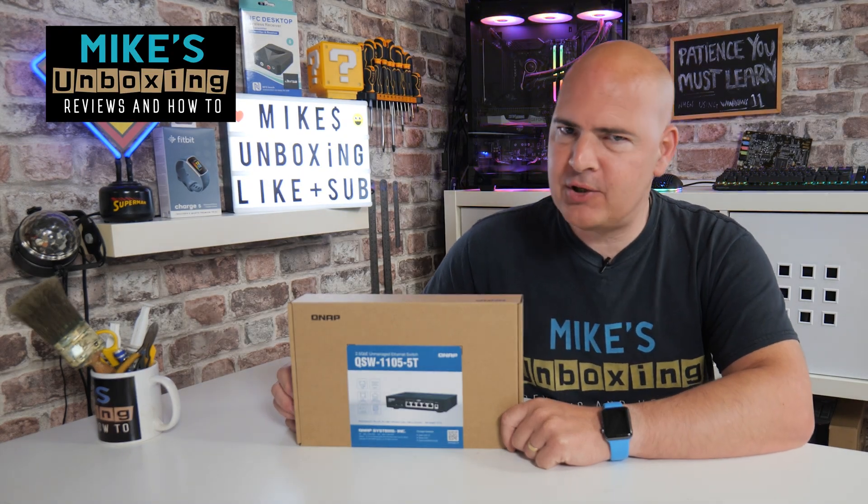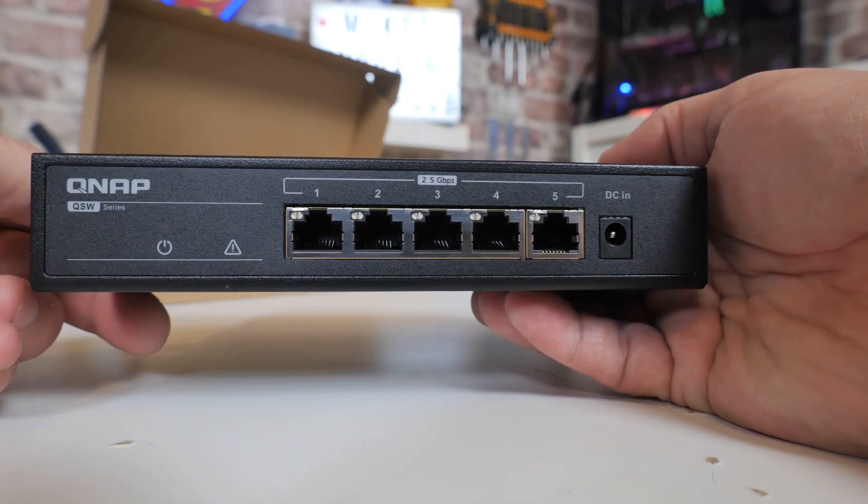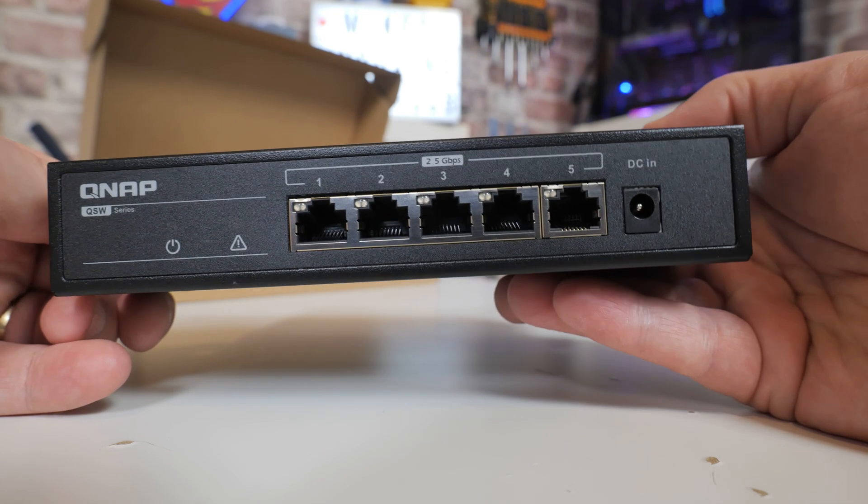Hi, this is Mike from Mike's Unboxing Reviews and How To, and on today's video we'll be taking a look at QNAP's budget, entry-level, 2.5 gigabit ethernet switch, the QSW1105-5T. Long name, but is it any good? Let's find out.